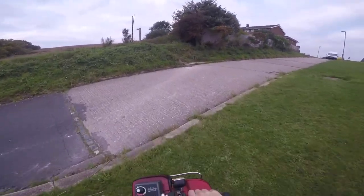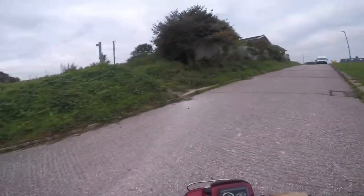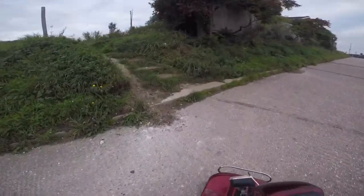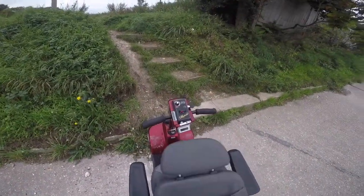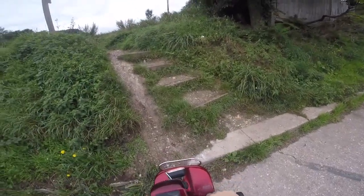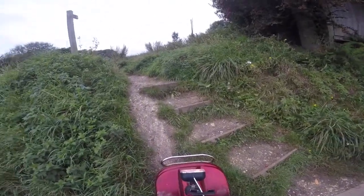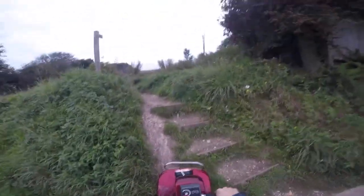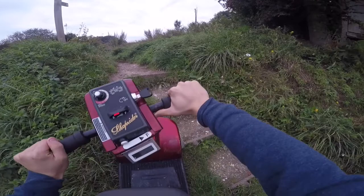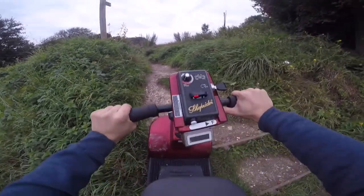I tried to get it up here earlier and it did not go to plan - it did not work. But then I actually tried to do it. I can't drive up it because it's quite hard. It is quite hard because you're obviously not meant to do this with mobility scooters, but I thought why not try and do it.